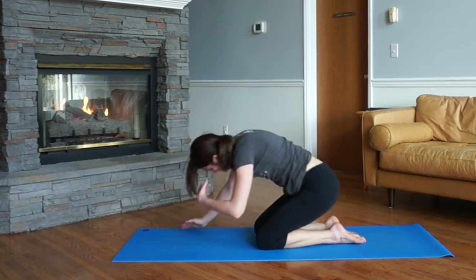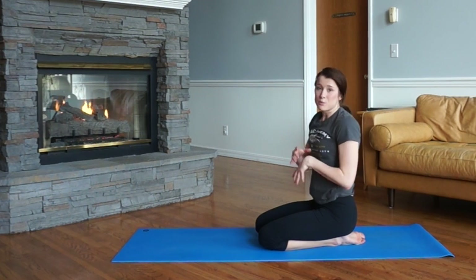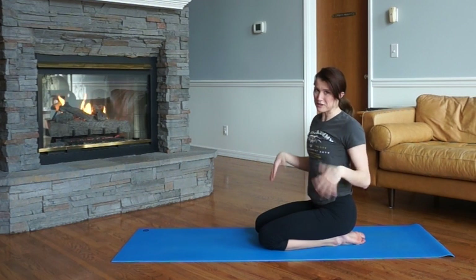Knees down — take a little break. If you need to stretch your wrists out during this, push pause and take that break. Stretch out your wrists, shake them out.